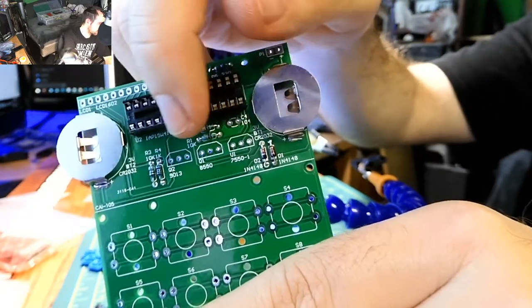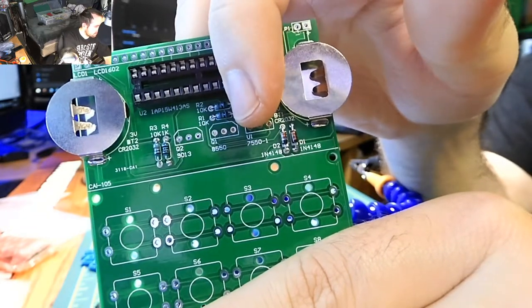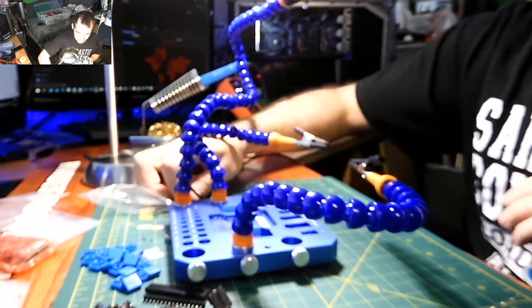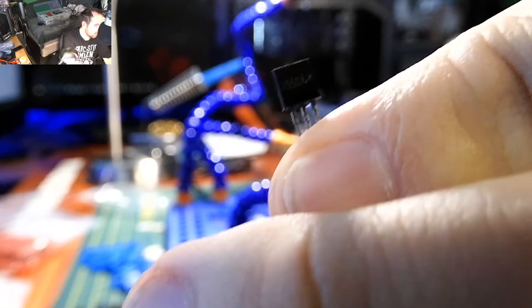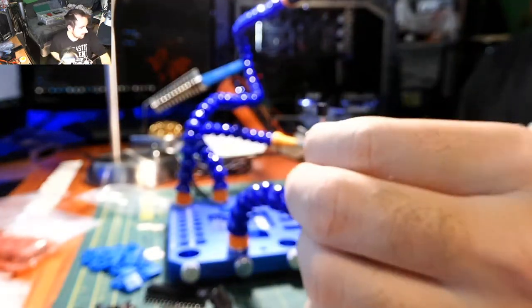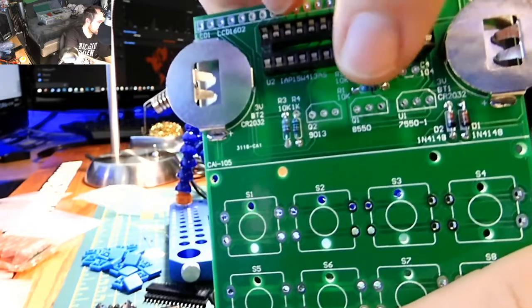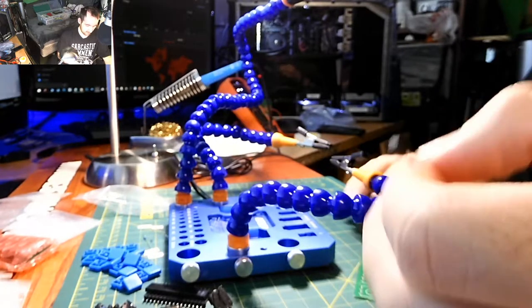The next thing is the transistors. This one says 9013, 8550, 7550 — make sure when you put them in that they are the exact same value as labeled on the board. This one is 7550 so it goes right here. Also make sure you read what they say and put them in the right direction. One side is flat and the other sides are curved, so match that orientation to the silkscreen.